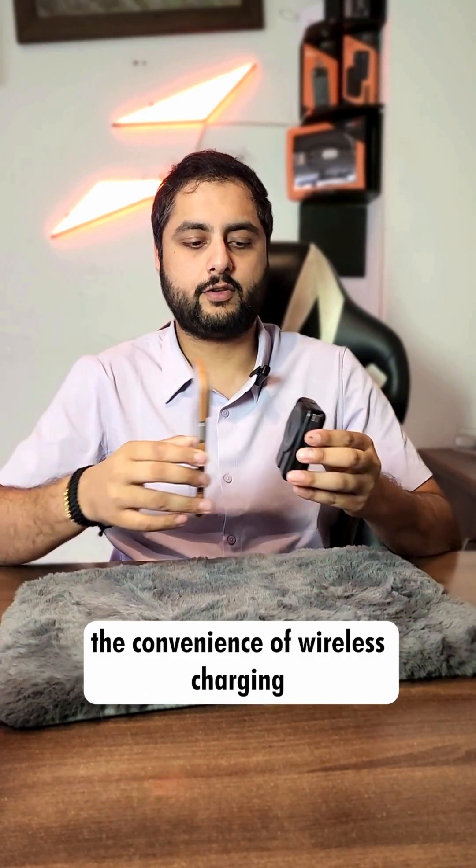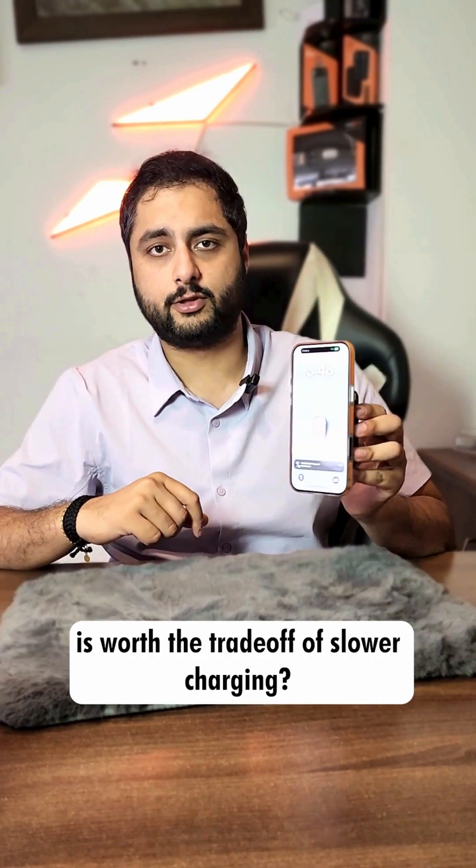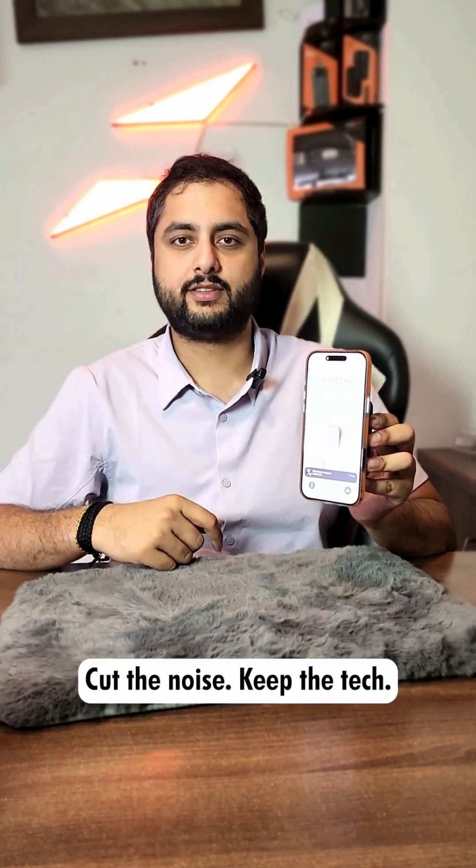So do you believe the convenience of wireless charging is worth the trade-off of slower charging? Let me know your thoughts in the comments. Cut the noise. Keep the time.